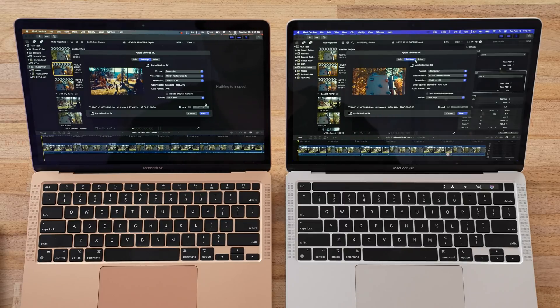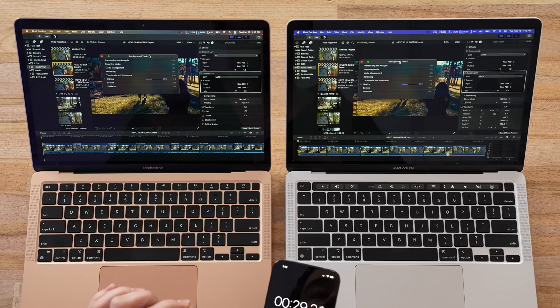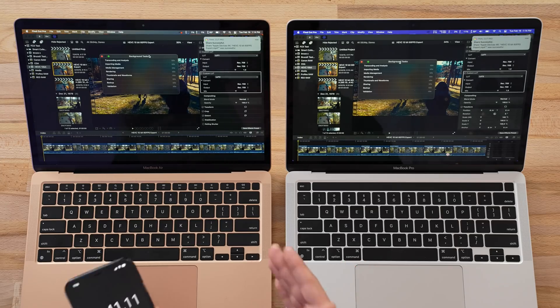Let's make this a little more interesting. I have loaded up a 1-minute HEVC clip on both — it's 10-bit instead of 8-bit and 60 FPS, so it's going to be a bit more tough. This is weird because the MacBook Air is slightly ahead of the MacBook Pro. Same exact time on both: 1 minute and 12 seconds. This is crazy because the MacBook Air used to always be behind in these Final Cut tests. I'm starting to feel like we've just converted this MacBook Air into a MacBook Pro without a fan, with just the thermal pad mod.